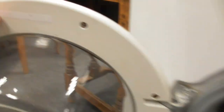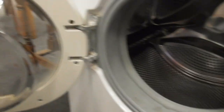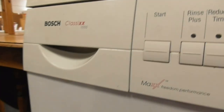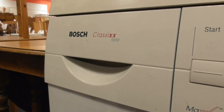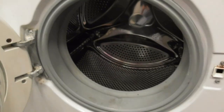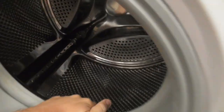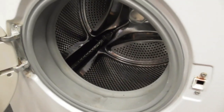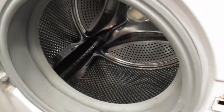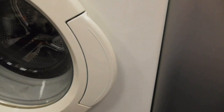It's obviously got a very unknown model — I don't know what model that is, to be fair. But I'm not very sure what model it is because it looks quite unknown. It's got the old drum inside anyway — I used to remember the Bosch's old drum and old door as well.